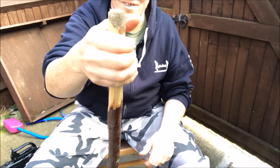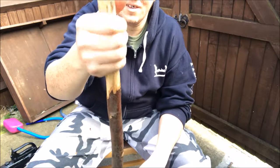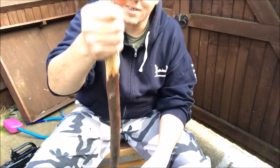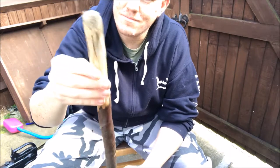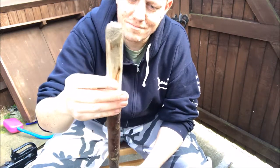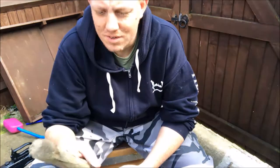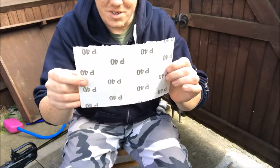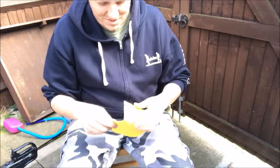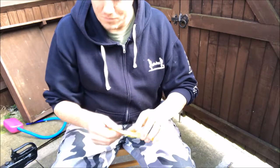Oh yeah, that feels nice. Feels good in the hand. I've got a bit of sandpaper in the garage so I might just run some sandpaper over it. It's 40 grit — that's all I've got. Like all normal people, I keep this stuff in my living room, you know.